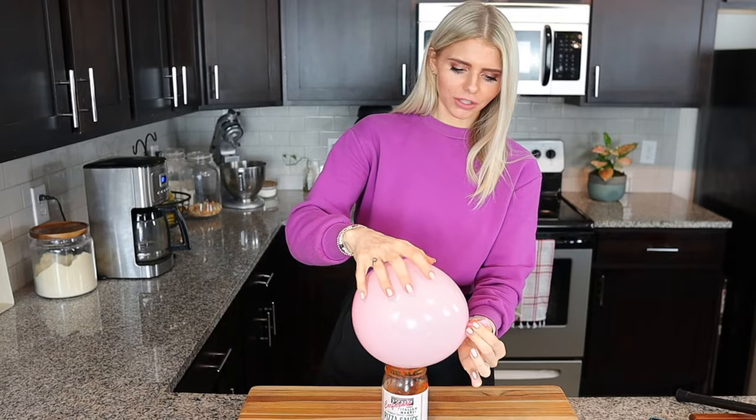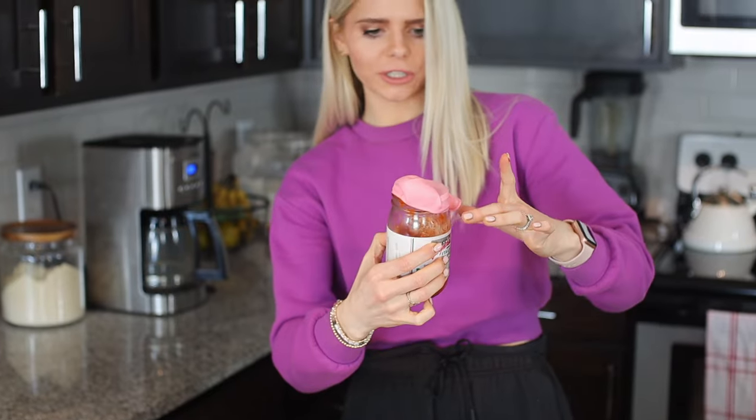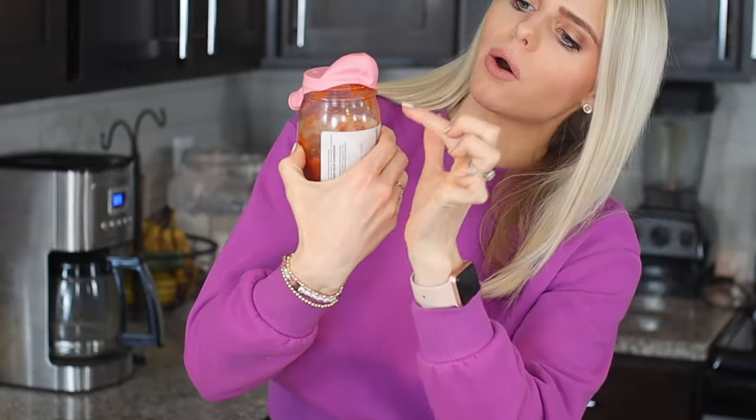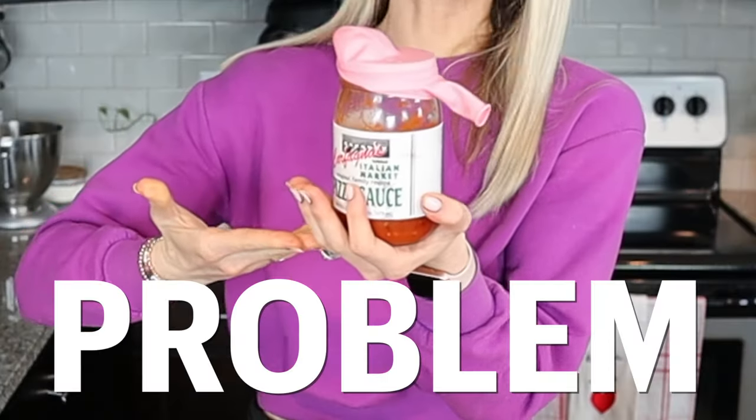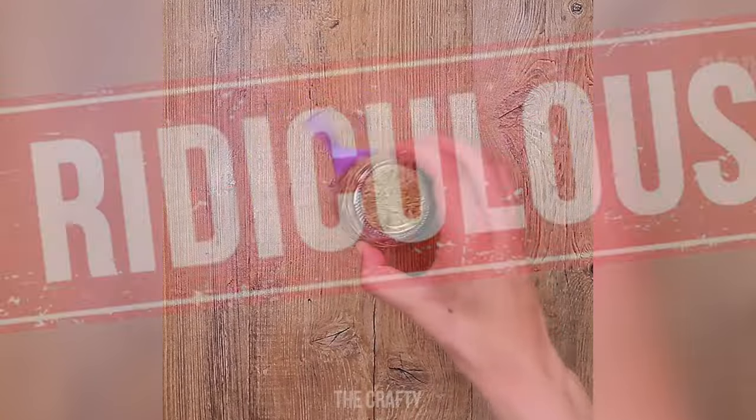You put the blown-up balloon on top and let out the air slowly. That kind of worked, but if I were to flip it over it looks like it would seep out. It just looks kind of funny. Every time you'd need to put the lid back on you'd have to blow up the same balloon or get a new one. I guess technically this wasn't a fail, but it's just kind of ridiculous in my book.